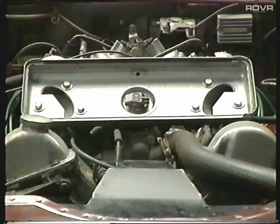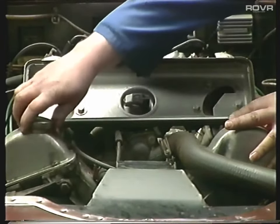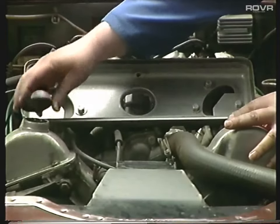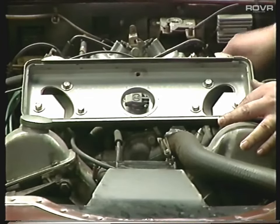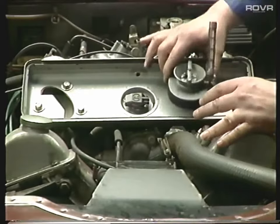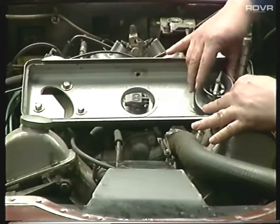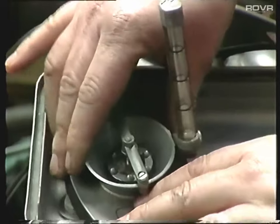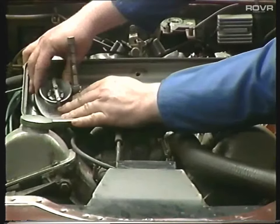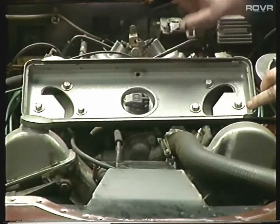Now we've set the ignition timing, we can turn our attention to the carburetors. First thing to check is that all the breather system we talked about earlier is working - just take the oil filler cap off and the revs should drop. Next, disconnect one of the carb rod linkages and we're going to balance the carbs. We use a test meter like this, which is readily available. Checking this carb, then the other carb - as we can see, these are quite a way out, so we'd have to do some adjustments to balance them up. Once balanced, reconnect the linkage.